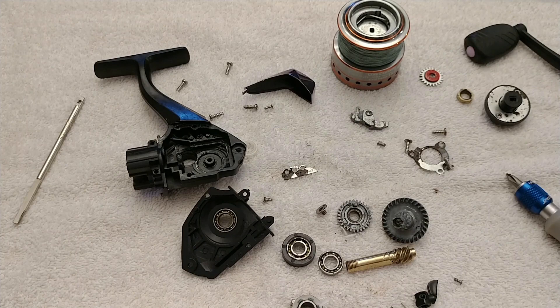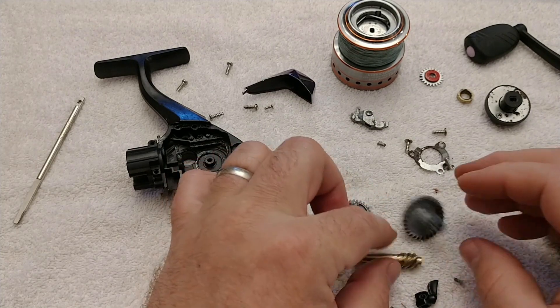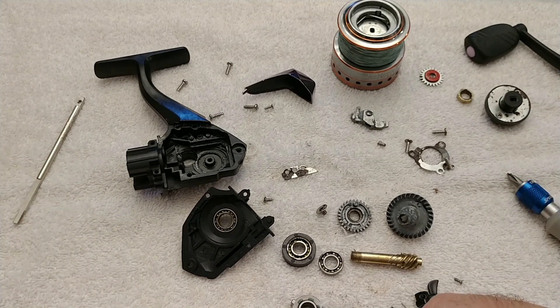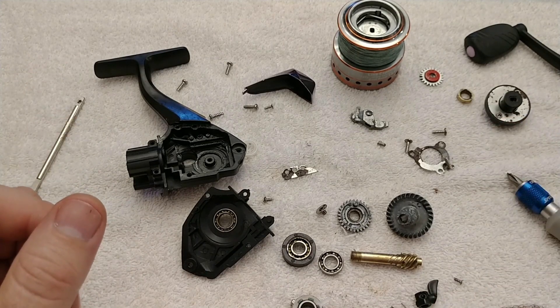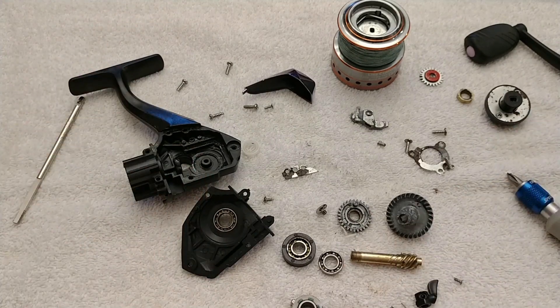I hope this helps you out and gives you some ideas of where to start looking if you've got a locked-up reel. It could very well be a frozen bearing, or two gears bonded together by corrosion. Replace or repair as needed, clean up, re-lubricate everything, and put it back together in the order you took it apart. This will give you a good idea of how to disassemble most modern spinning reels — when you get into expensive reels with special sealing they get more complicated, but a basic fishing reel, this is about all there is. Tight lines.